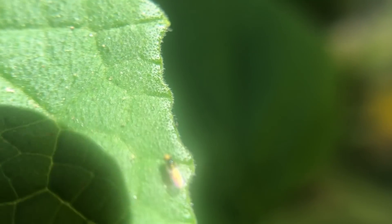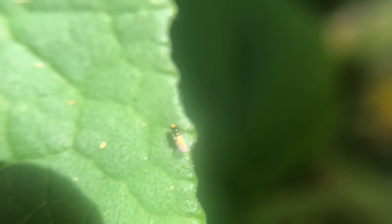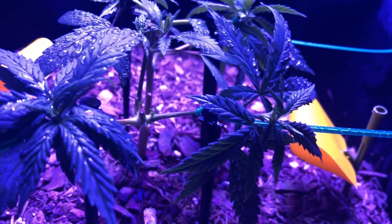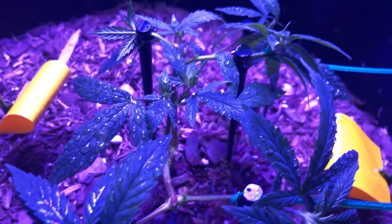Finally, if you notice that the leaf miners are growing up and turning into flies, to lower the chances of the adults coming back you can also use some yellow sticky traps to lure the adults away from your plant leaves.